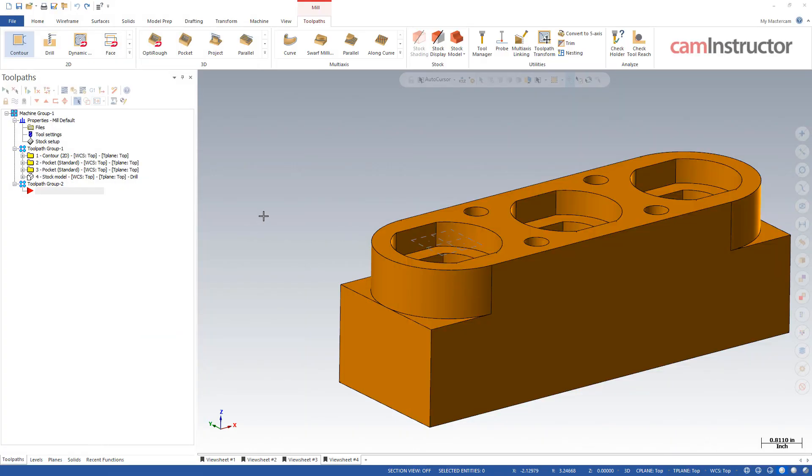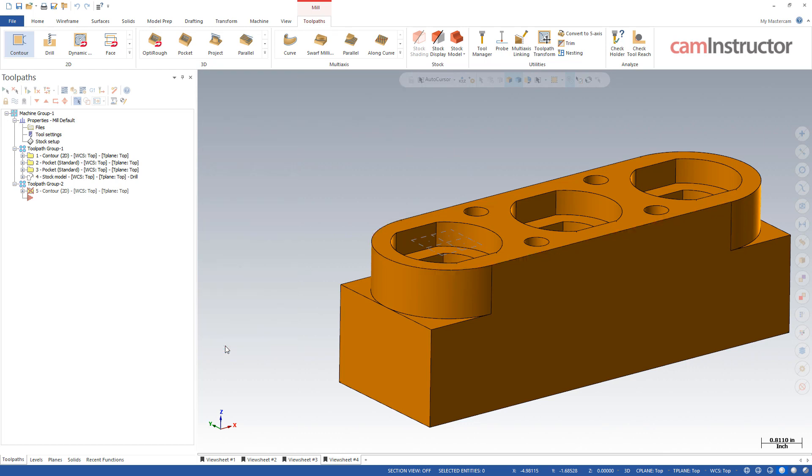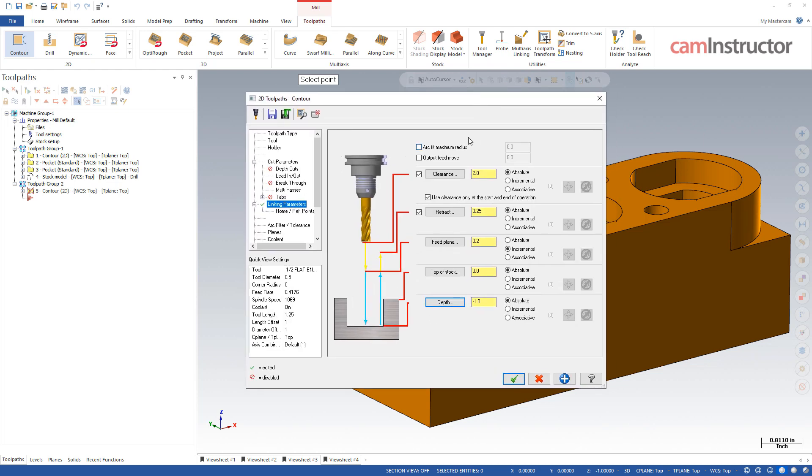Next up in Linking Parameters, we've got some new options starting for Mastercam 2021. To show the functionality, I'm just going to grab a portion of this part and set my depth here to an absolute position at the bottom of that feature. These are the settings we're looking at up top. Before we turn these on, let's get a look at this base toolpath.